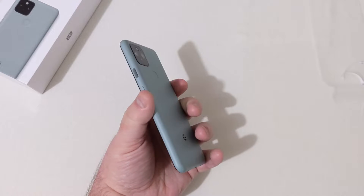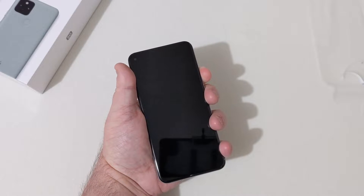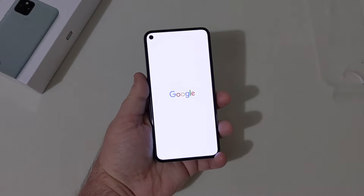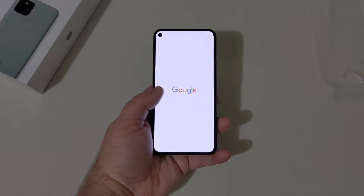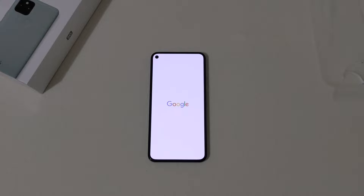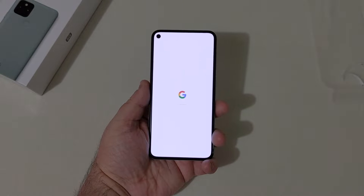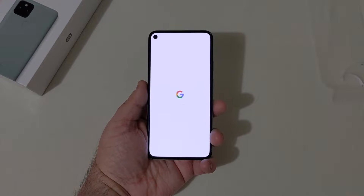Let me give you the specs in just a little bit. Let's go ahead and power the phone on first. Got the Google boot screen. Very interested to try out this phone — the 5G, the 765 processor, 8 gigabytes of RAM. I'll get into all the specs when the phone is all set up. I'll go ahead and get this phone all set up and I'll be back shortly.